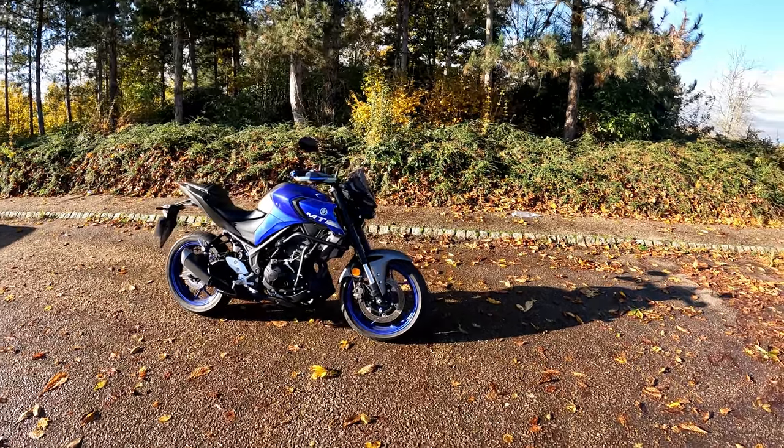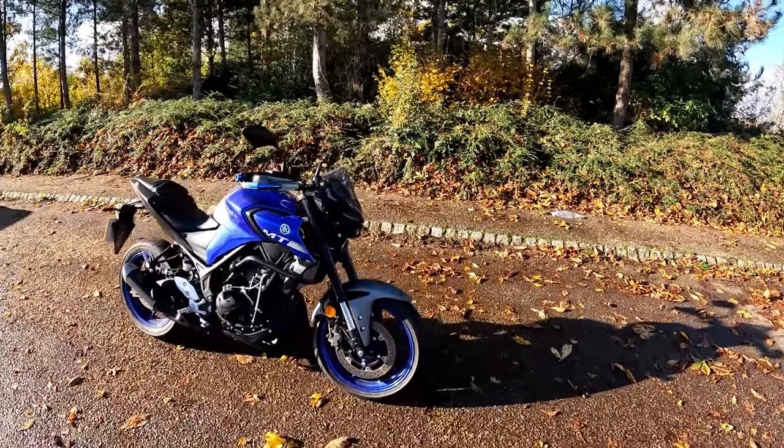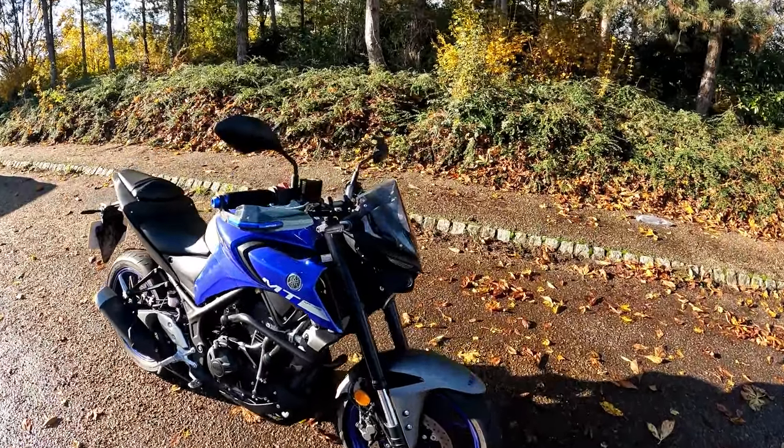Hello, welcome along to the test ride of the MT-03. Let's have a quick look around the bike.